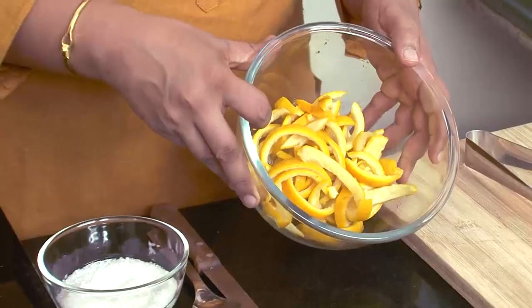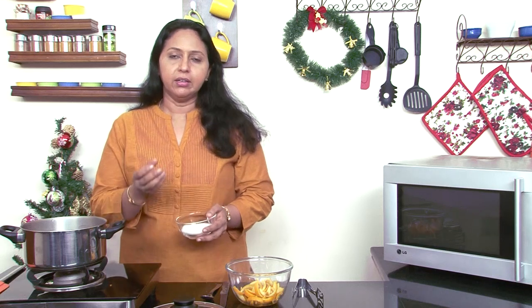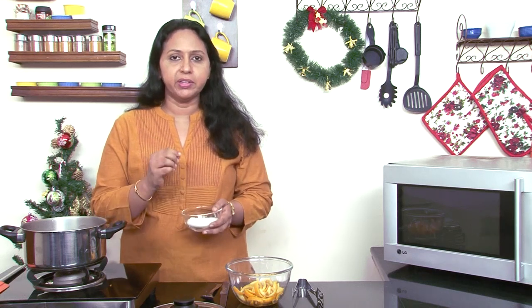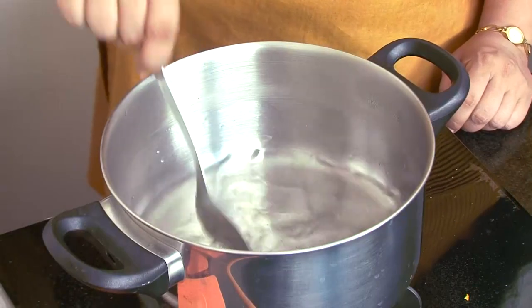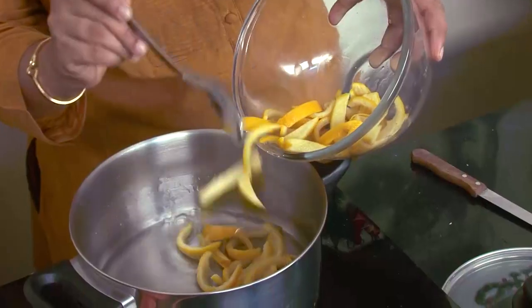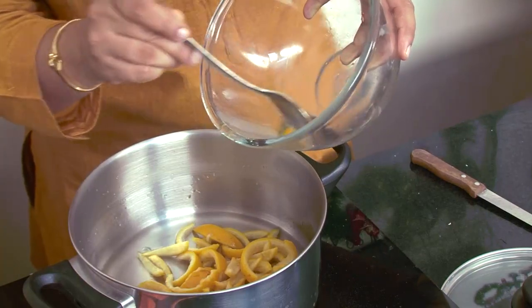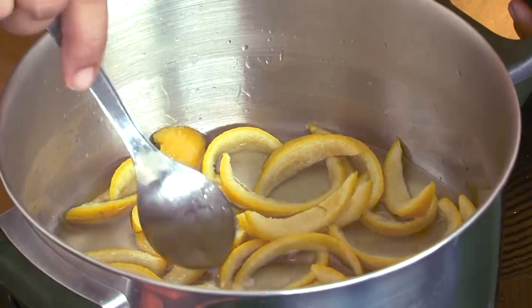These are orange peels which I have boiled twice, drained and rinsed. You could taste a tiny bit at this point and if you still find some bitterness or want them to soften a little more, you could boil them once again. We have some water in this pan and some sugar. I am using a little less than what's recommended because I do not want my orange peels very sweet. I am putting the sugar into the water, dissolving it, and then boiling this syrup. I am using regular granulated white sugar. The sugar has dissolved — now I am putting these orange peels into the sugar syrup, spreading them out and making sure all of them are inside the syrup.